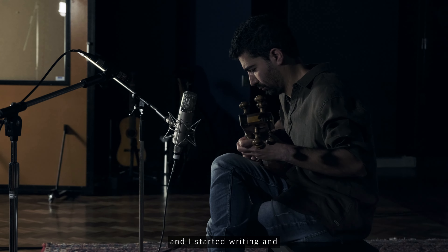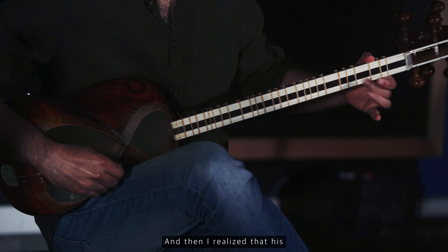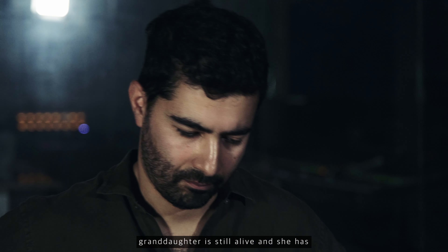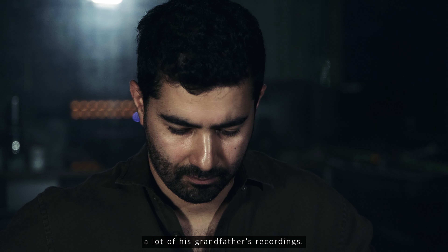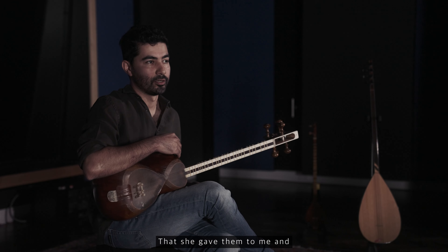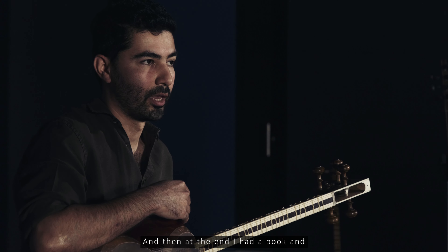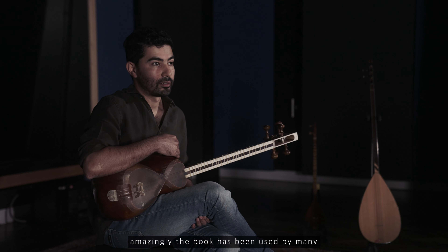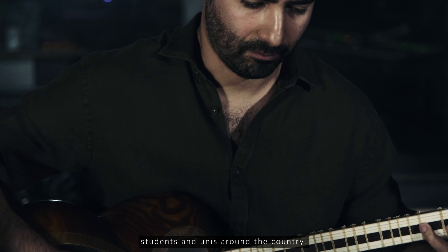I started writing and transcribing all his works. I realized that his granddaughter is still alive and she has a lot of her grandfather's recordings, which she gave to me, and I started transcribing them. At the end I had a book, and amazingly the book has been used by many students and universities around the country.